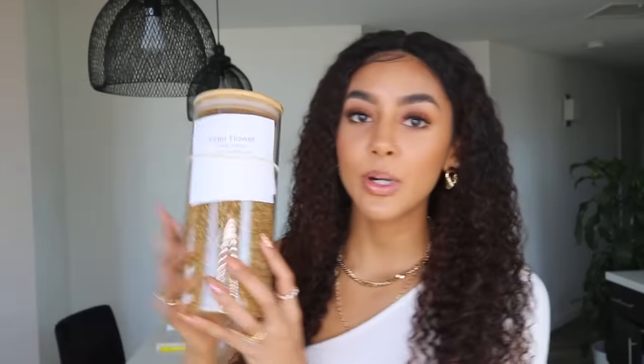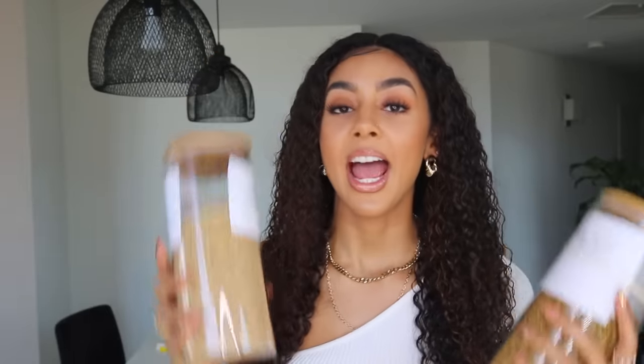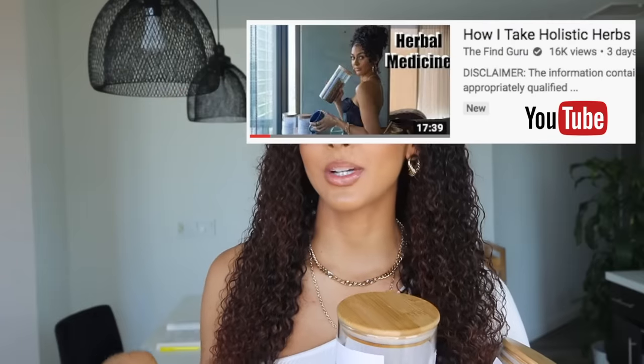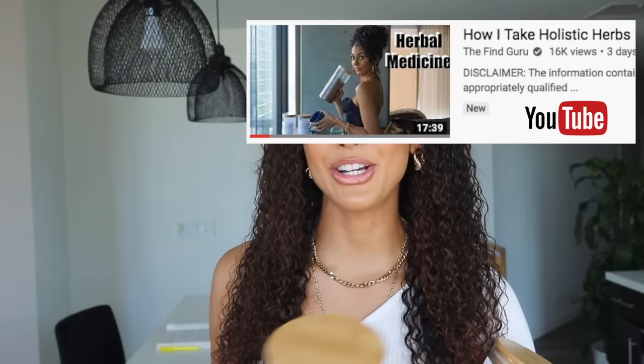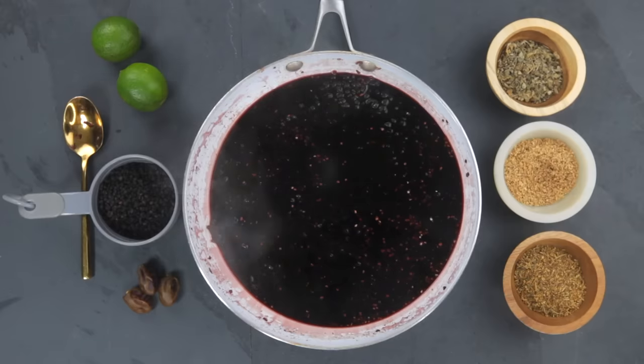Now it is time to add my infusion herbs. Infusion herbs are more delicate herbs like flowers or leaves, rather than something more dense like a root. I have a full video on the difference between infusion herbs versus decoction herbs — I'll link it in the description. Just as a general description: infusion herbs cannot be cooked as long as decoction herbs because they are more delicate.